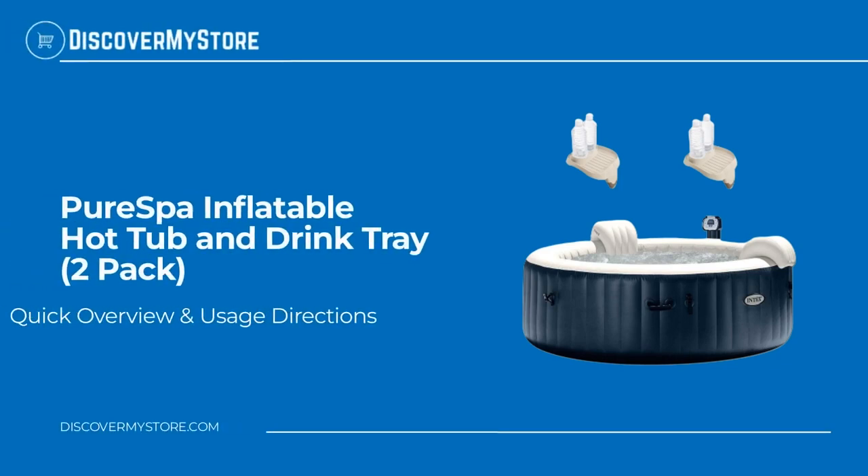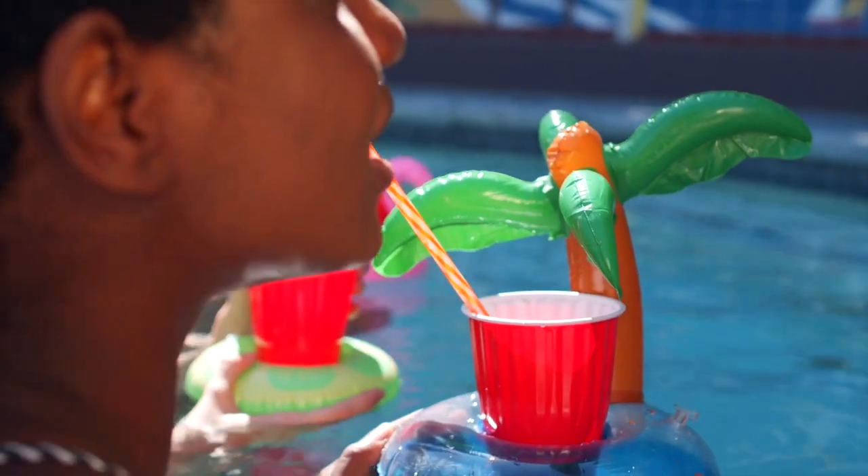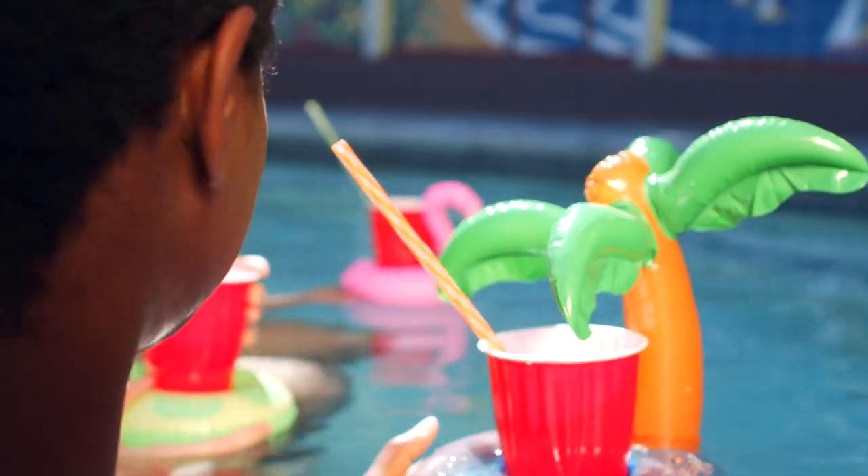In this video we will quickly overview the Pure Spa inflatable hot tub and drink tray 2-pack. Pamper yourself in relaxing heated water surrounded by soothing bubble jets. The Pure Spa provides relaxation at the touch of a button for up to six people.